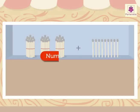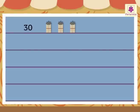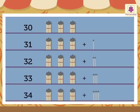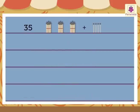Let's revise the numbers once again. 30, 31, 32, 33, 34, 35, 36, 37, 38, 39.